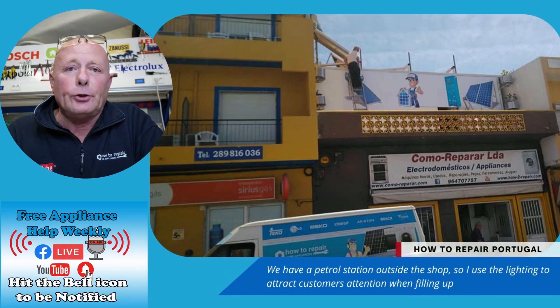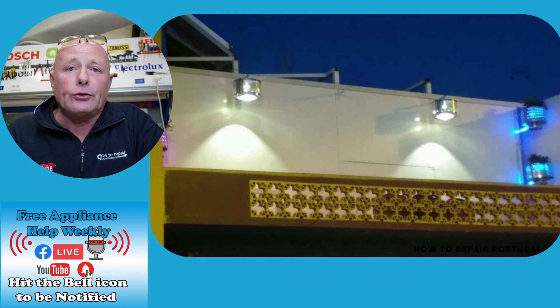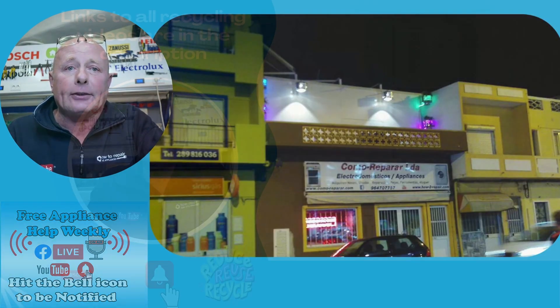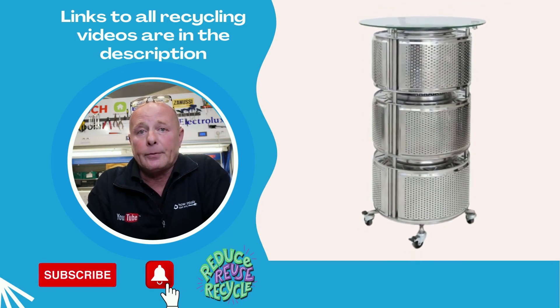Here are some outside pictures of the shop. As you can see, I'm using washing machine drums on the side to hold the plants — they've also got LEDs in them. I'm also using washing machine drums upside down with low voltage bulbs to create a lighting effect.